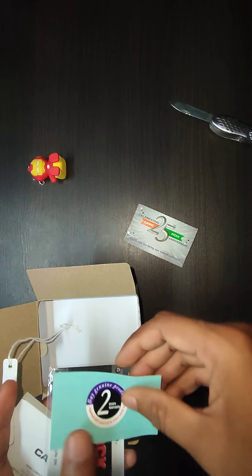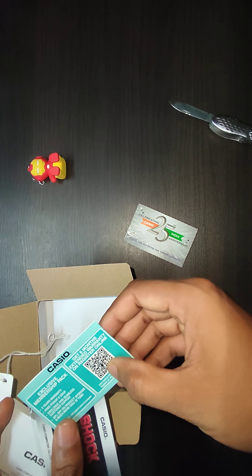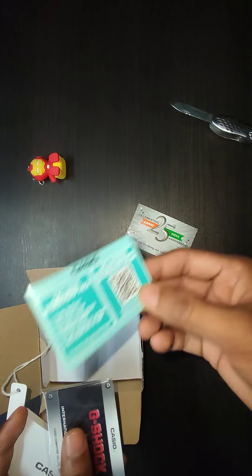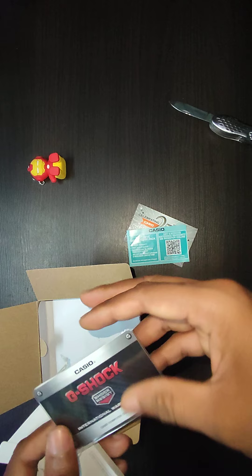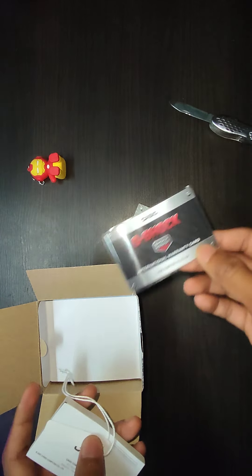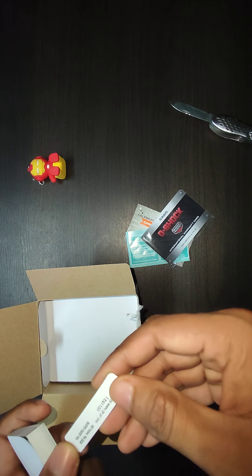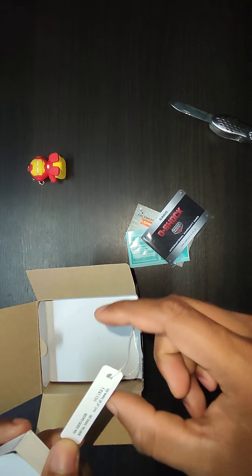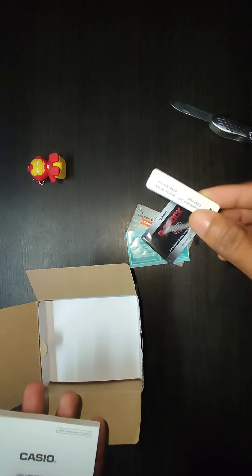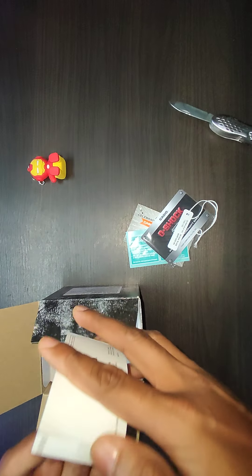Here is the two-year warranty card and a QR code to extend the warranty by six months, which is a good thing. Here is the international warranty card because G-Shock provides international warranty, which is great. Here is the tag with the model number, MRP, and extra details — this is matching with the box, so that's a good thing.